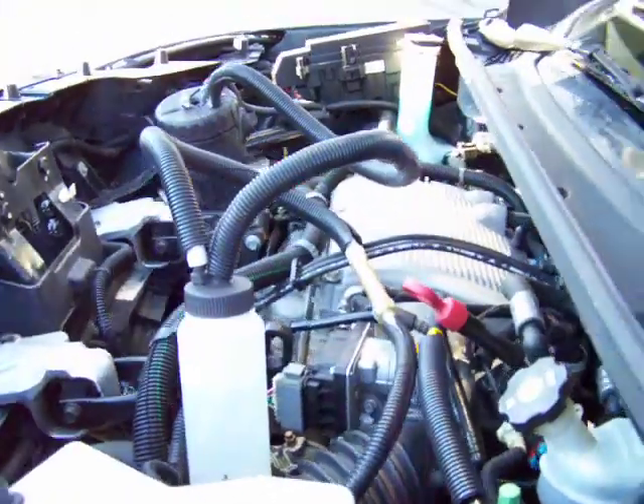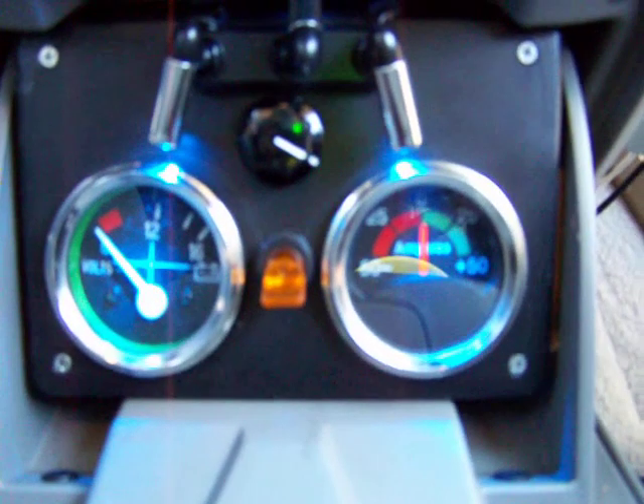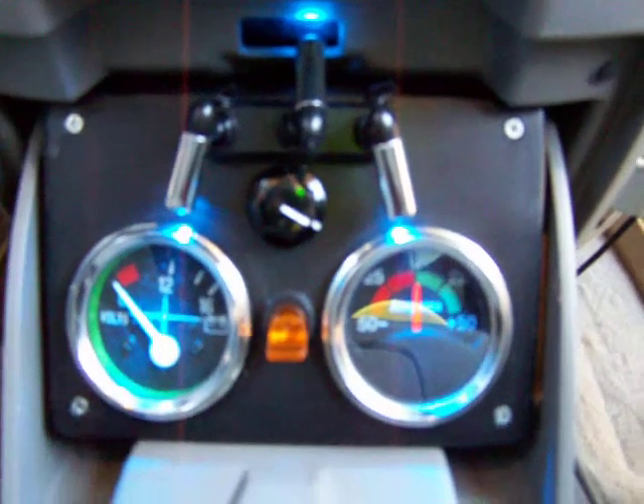Now we'll go around the other side and I'll show you the controls for this unit. These are the controls. Luckily, I had a little compartment I could put them into. I've got a couple blue LEDs, a volt meter, along with my amp meter. I also have a pulse width modulator with a cooling fan on it, because I blew one up already — it got too hot.